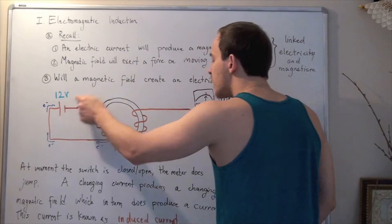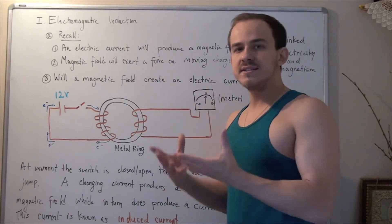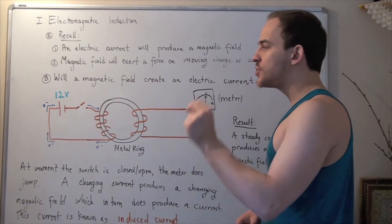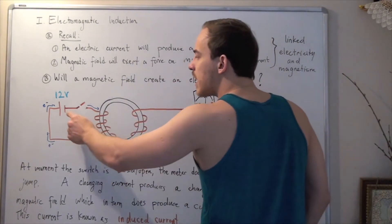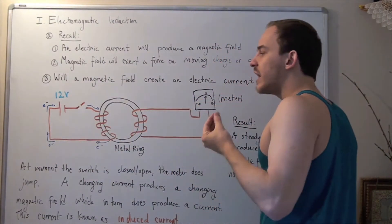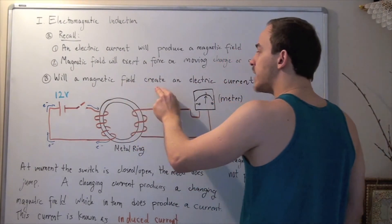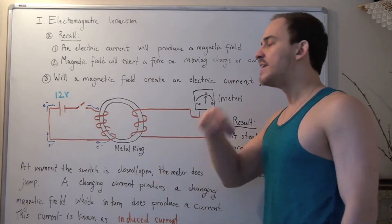Electric circuit number two does not have a battery, but it does have a meter that can read a change in electric current. The basis of this experiment is: if the magnetic field does in fact produce an electric current, then the second we flip the switch closed, an electric current will flow from the anode, and by convention an electron current will flow in the opposite direction, producing a magnetic field. This magnetic field should be felt by the second electric circuit, and if it's true that a magnetic field creates an electric current, there will be a current created in circuit number two, which this meter will be able to detect.